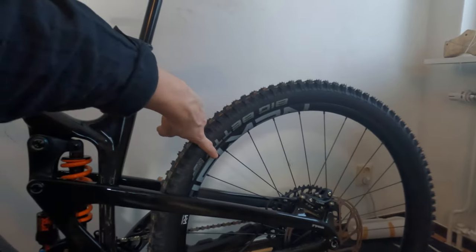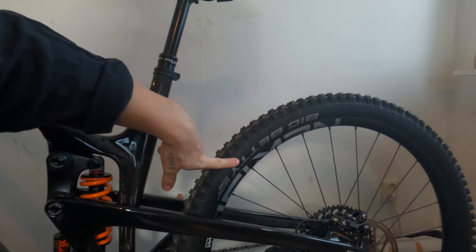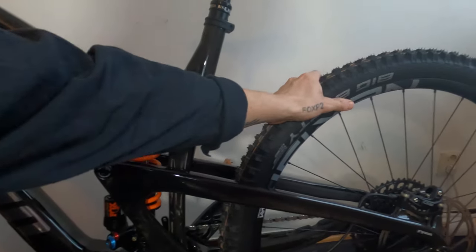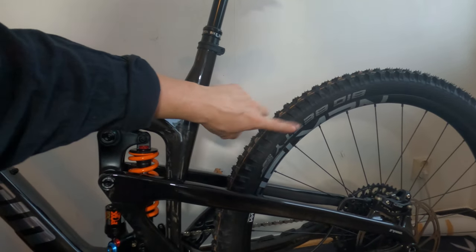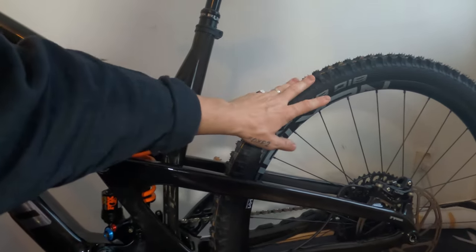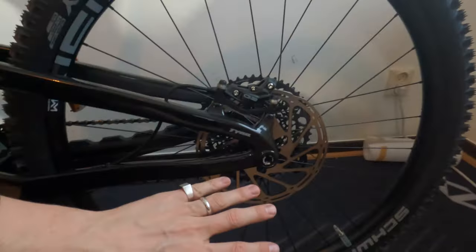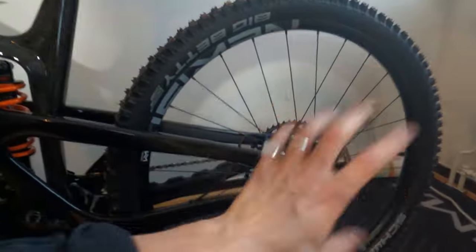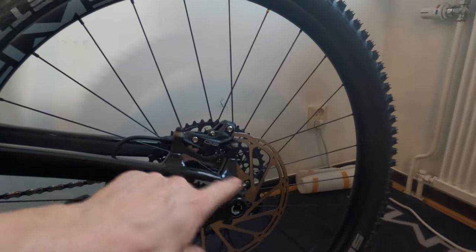Newman EG30 wheels, 29ers. Rear tire is a Schwalbe Big Betty. I'll change that — I want to put on either some Continentals or Michelins, but for now we'll keep it. 30 or 29 inner diameter wheel. Brakes are base level, 200mm size front and back. I'm swapping those for Hope brakes front and back, but for now it's the SRAM G2.